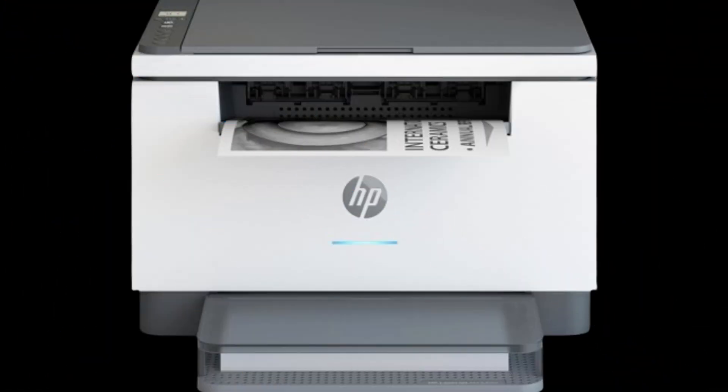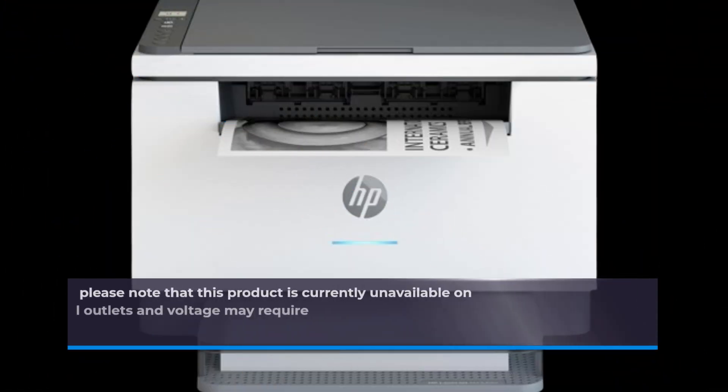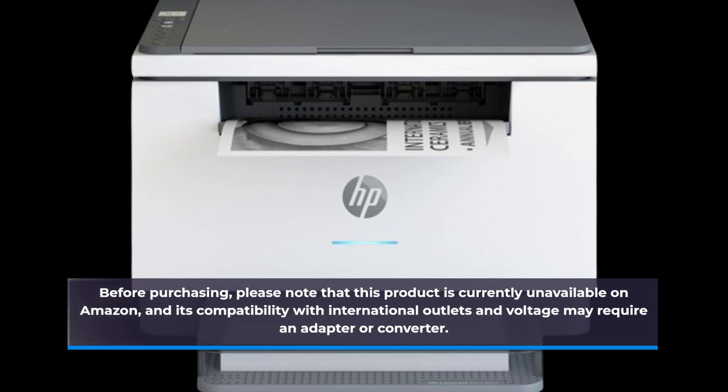Before purchasing, please note that this product is currently unavailable on Amazon, and its compatibility with international outlets and voltage may require an adapter or converter.